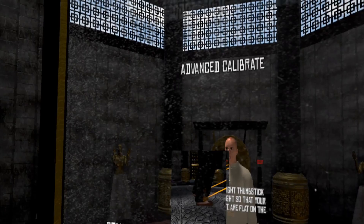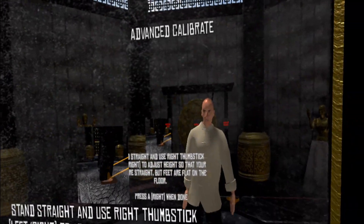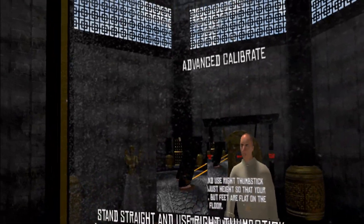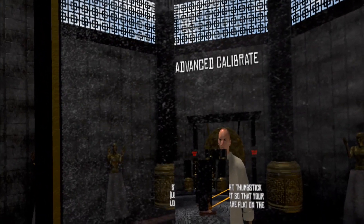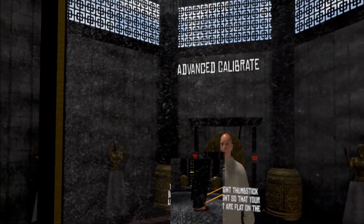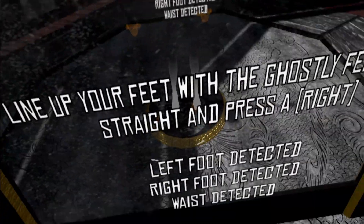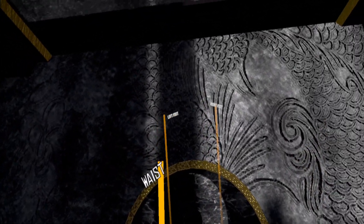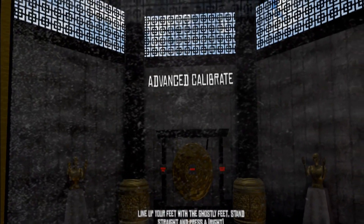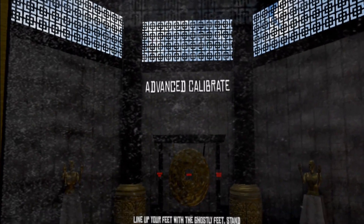Now do a bit of fine tuning with your height — use the right thumbstick to raise your position up and down so you can see yourself in the mirror. It's best if your legs are about straight or maybe a little bit under straight, to match your own. Press A when done, and now you're at the point where you line up the trackers with the ghostly feet and your waist tracker with your body. Stand up straight and press A.